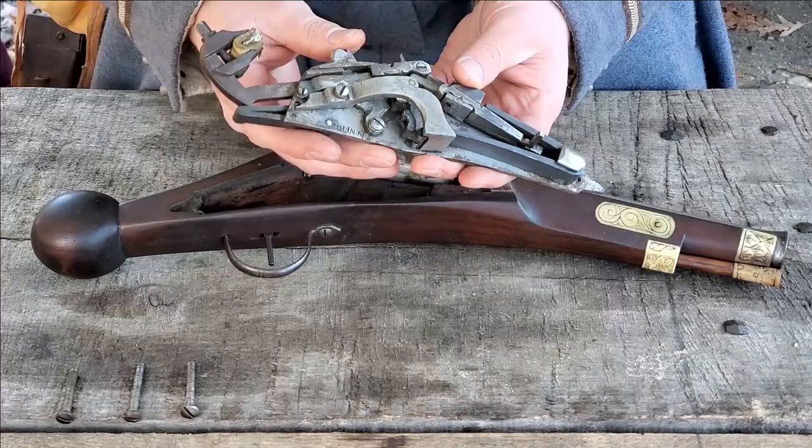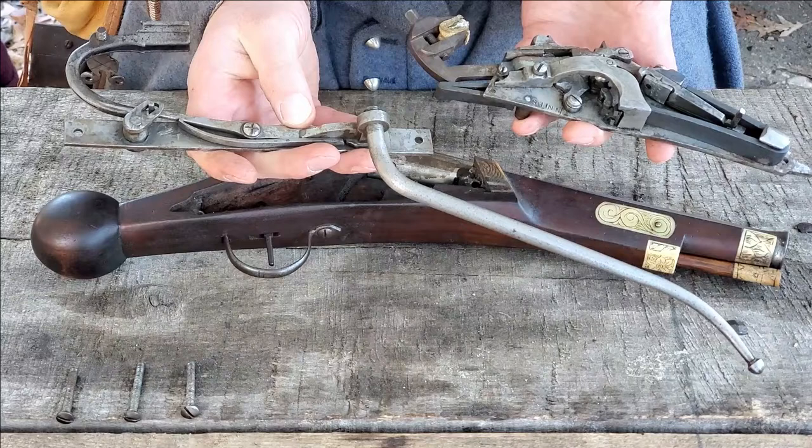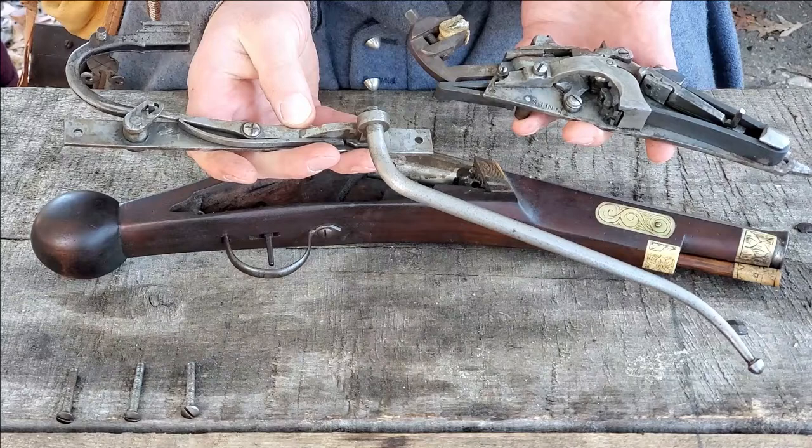And of course, by comparison to the match lock, which would be the most common system at the time, you can see again the simplicity of the match lock versus the complexity of the wheel lock.